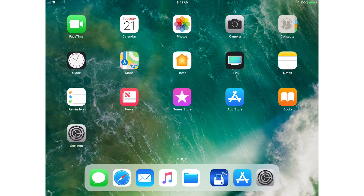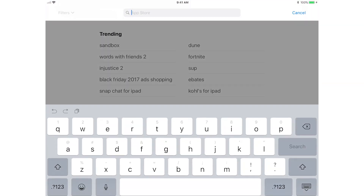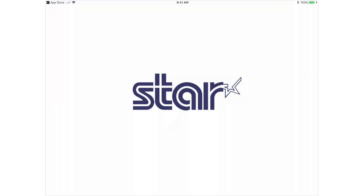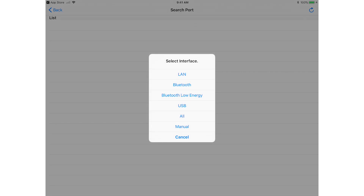Now let's test the printer. Open the App Store and search Star IOSdk and download the Star IOSdk. Open it and choose Unselected State. Select Bluetooth Low Energy. It will find the printer, so select it when it does.